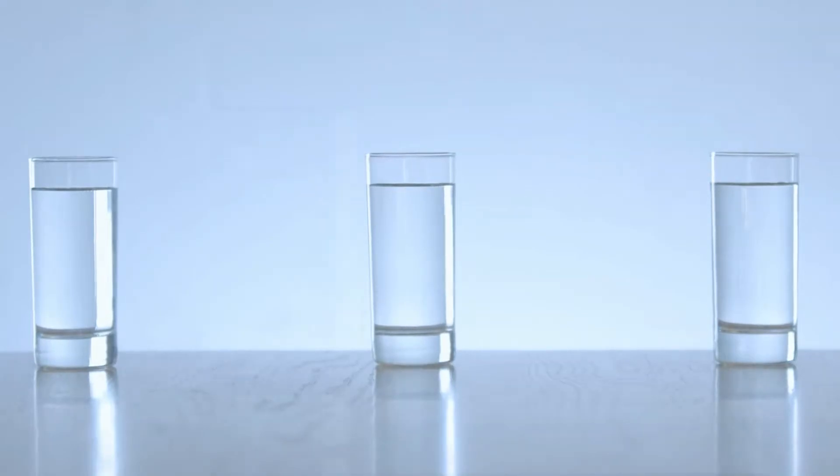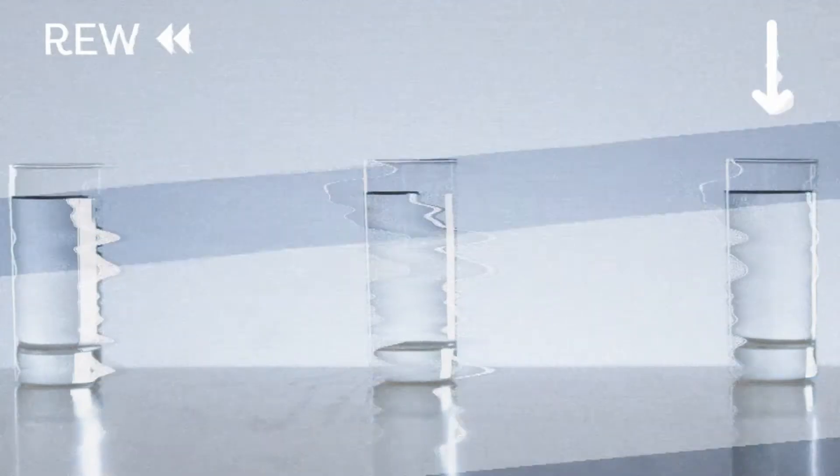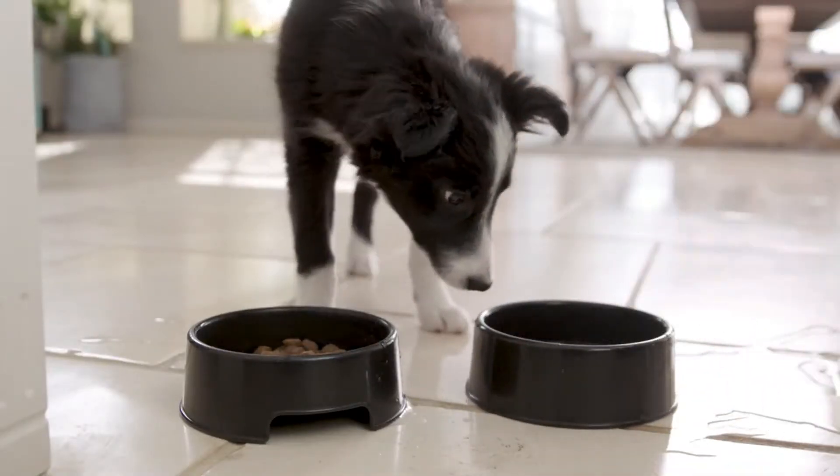Here are three glasses of water. They all look the same, right? Water is water. Well, this one is taken from a puppy water bowl. And this one is regular tap. Which one would you rather drink? Has to be the tap one, right?